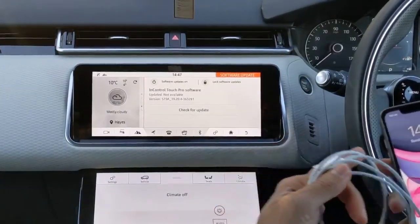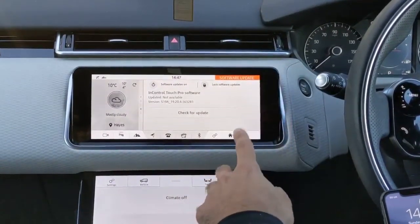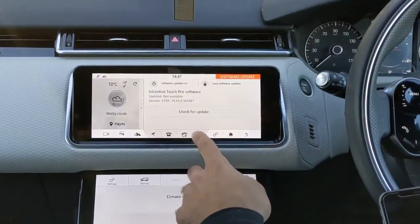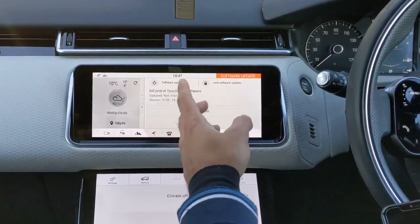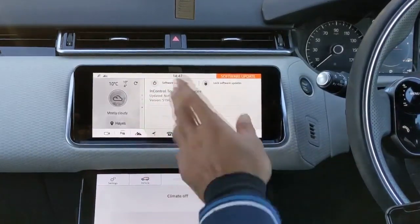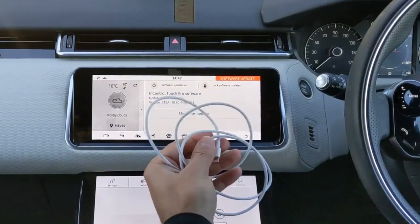Just before I set it up, I wanted to let you guys know that for this to work you need to have the latest InControl Touch software installed in your Range Rover Velar. I have version 19 and above, so that's the one you need. If you have the ability to turn software updates on yourself, then you have the correct version and that will have Apple CarPlay built in.